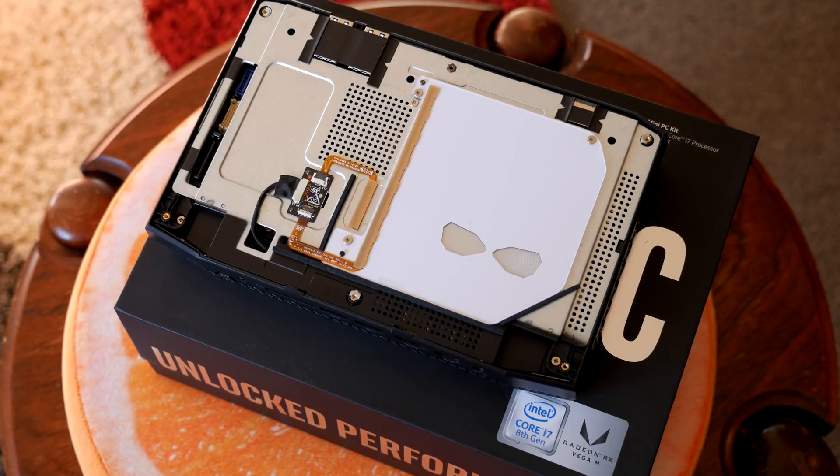The GPU has a 1063 MHz base clock and 1190 MHz boost clock, with memory at 800 MHz — quite impressive in the specs department. We'll get to performance soon, but first: this is a compact PC that comes as bare bones, meaning you have to supply your own memory and storage.